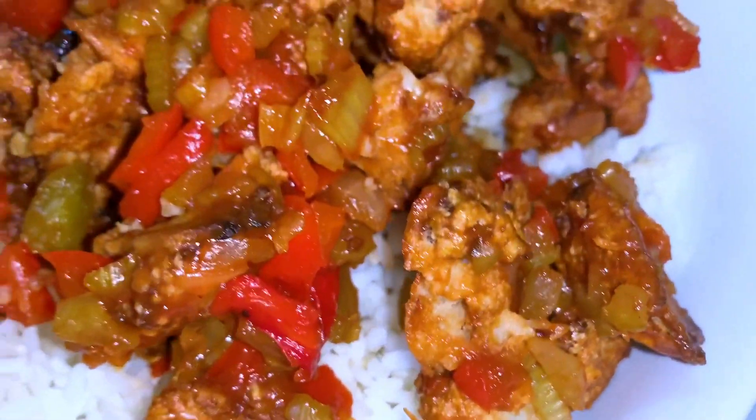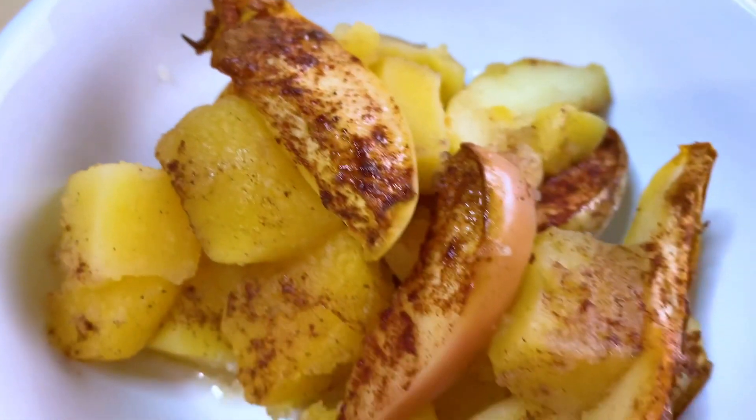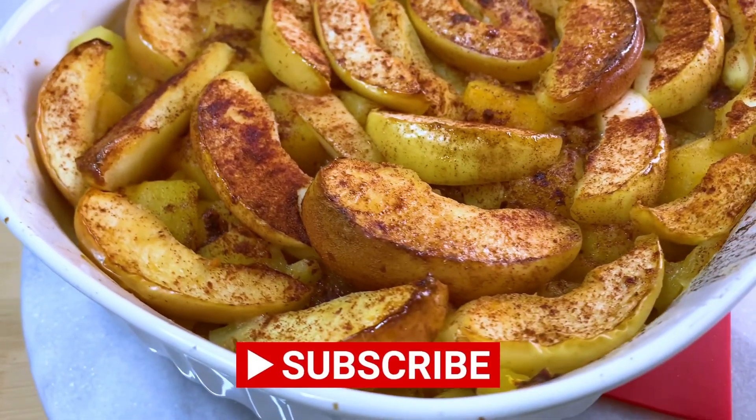In this Starch Solution beginner meals video, I show you two simple meals with two grams of fat or less, oil-free, and great for yourself or holiday dishes. If you like this series, please like and subscribe for more.